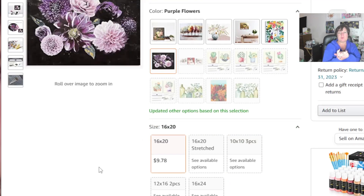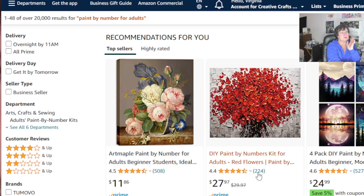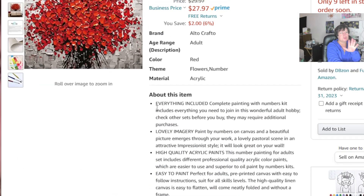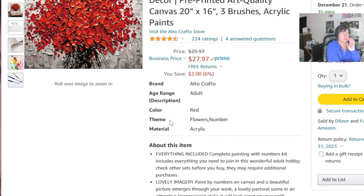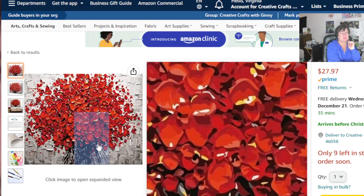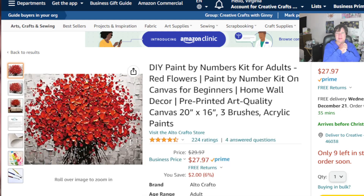You just have to shop around in regards to what you want. I'm seeing more and more of Amazon coming out with different sizes, but usually, like this one, it's just the one size — 20 by 16 — and that's what you get.